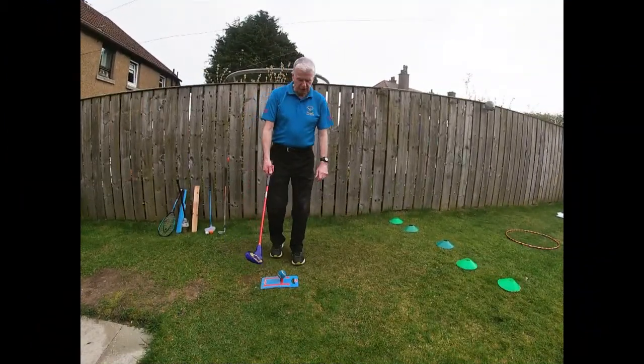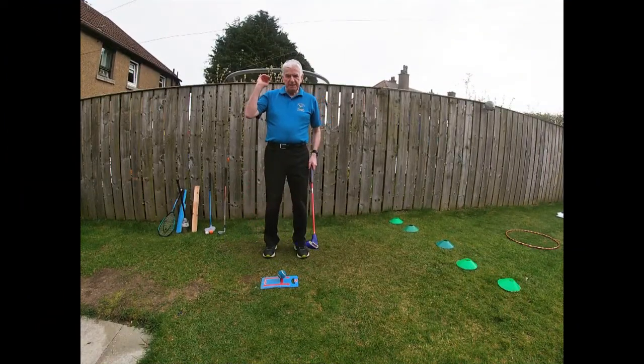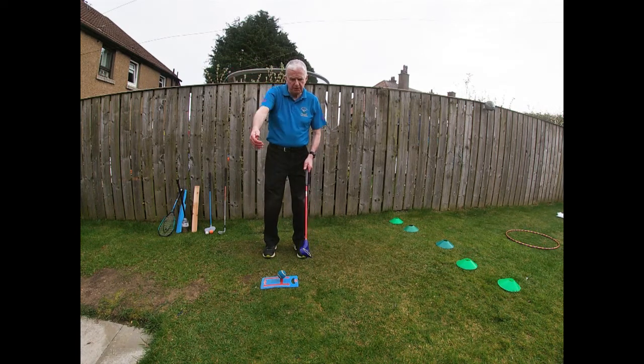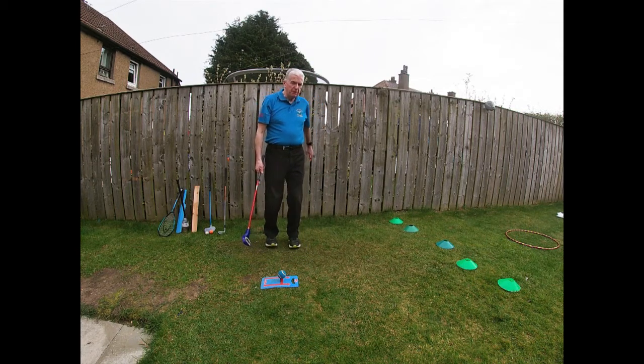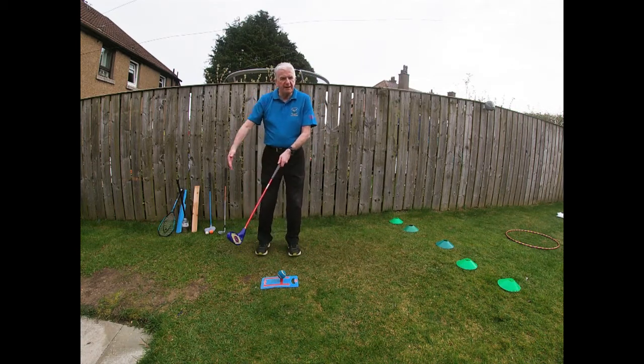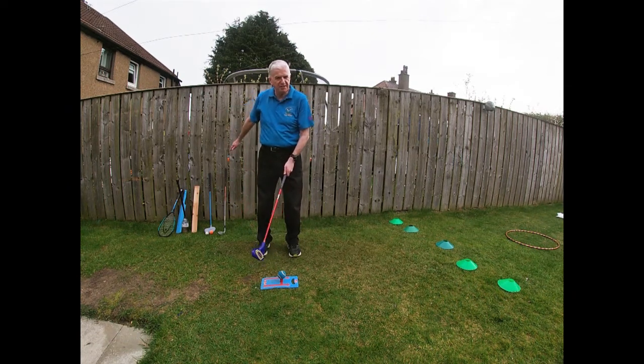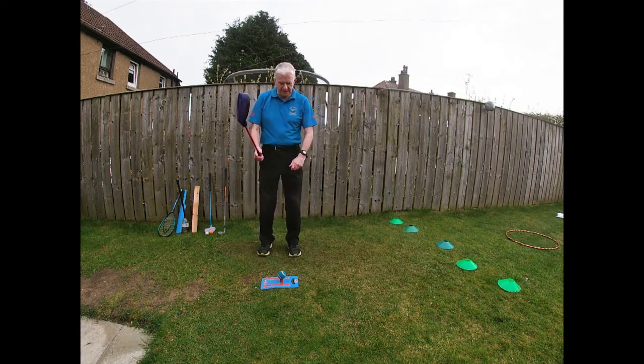Just before we get started playing the shot, I just want to make sure everybody's safe. Everybody is to that side of the ball, or of course behind the camera. I'm going to be playing with my back to the fence here so that nobody can creep up behind — everybody's off school, so you might have a younger brother or sister that just creeps up without you noticing.